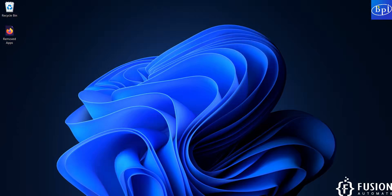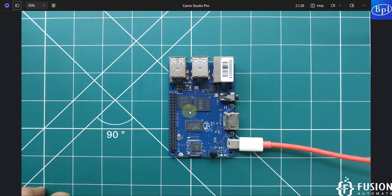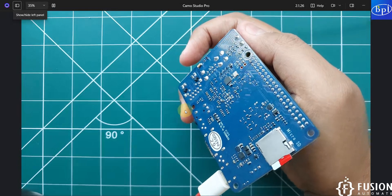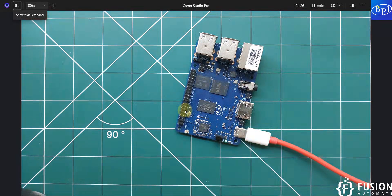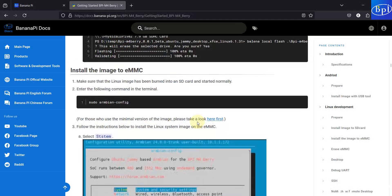Hi everyone, and welcome. In this video we will see how to install Armbian Jammy Ubuntu minimal operating system onto the eMMC storage of the Banana Pi M4 Berry. Right now on the camera you can see we have this Banana Pi M4 Berry, and here I have plugged the SD card with the Ubuntu operating system — which is a minimal operating system. We don't want to use the SD card; we want to flash our Ubuntu operating system onto the eMMC storage so we don't have to use the SD card for booting. We'll cover that in this video, and here is the entire documentation for it, though a few commands are different.